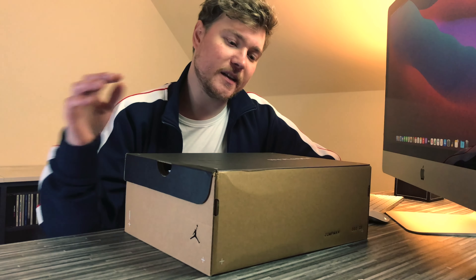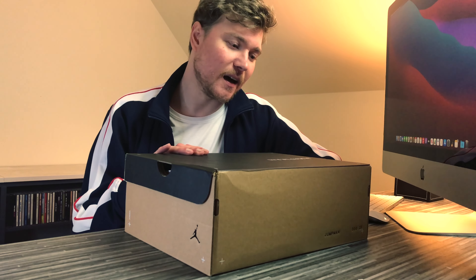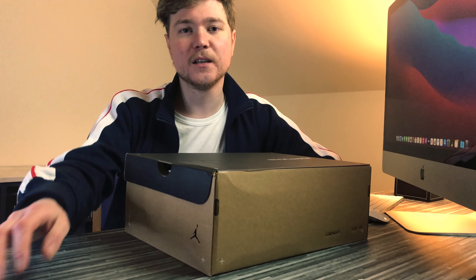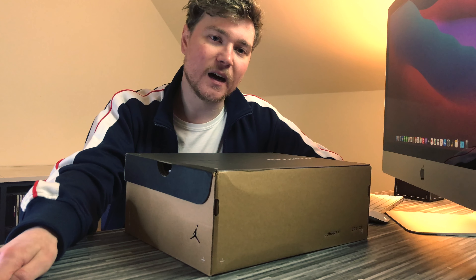Hi, welcome back to Just Adds Seasoning. Today we're looking at the Jordan MA2 Future Beginnings. This colourway is the first Jordan MA2 to have been made, so it'll be quite interesting to look at that, see if there's any resale on it, see what it looks like on foot, and a quick look at the details of the shoe.